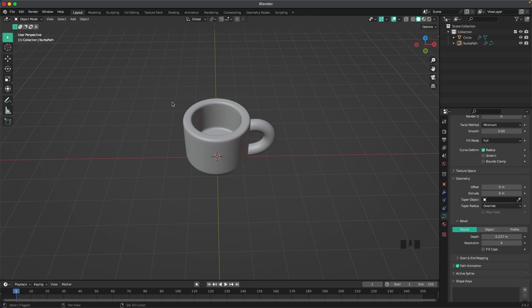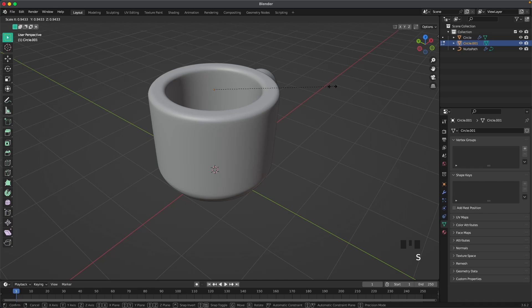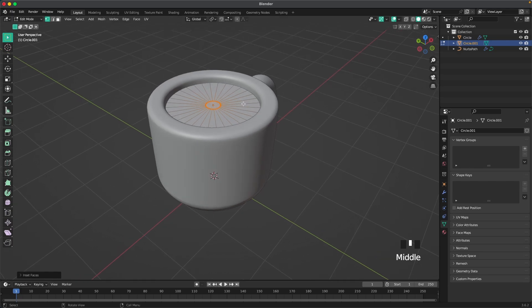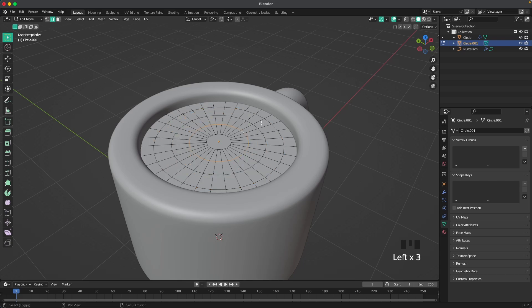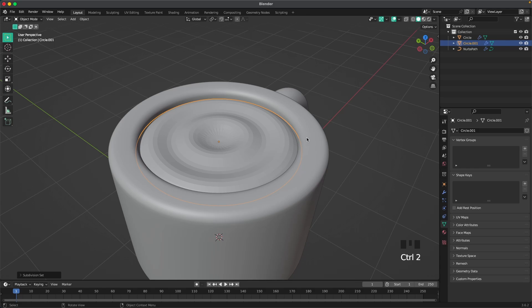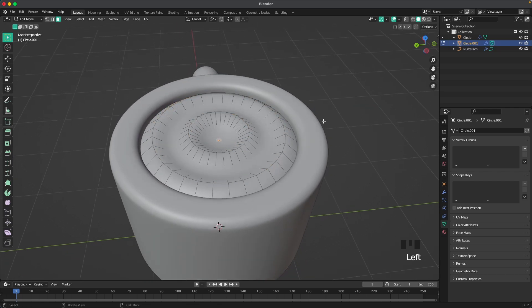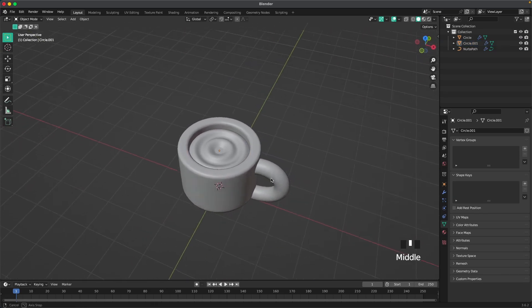Now we'll create our hot chocolate. Press Shift-A and add a circle, then G and Z to move it up — make sure it covers everything. Press F to fill it, then press I to inset. Then press Control-R and add three loop cuts. Switch to edge select by pressing 2, and then with Shift and Alt select these loops, press G and Z to move them up. Press Control-2 to add a subdivision modifier, then right-click, Shade Auto Smooth.